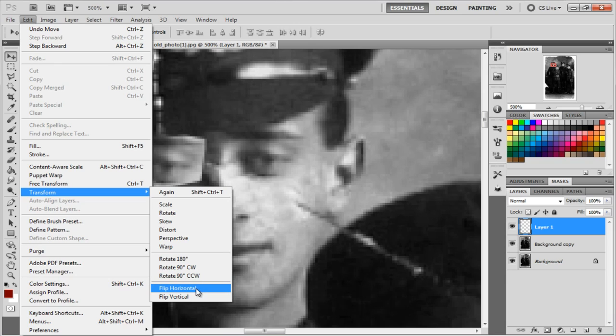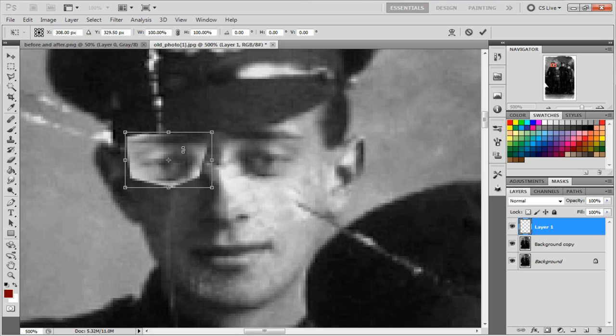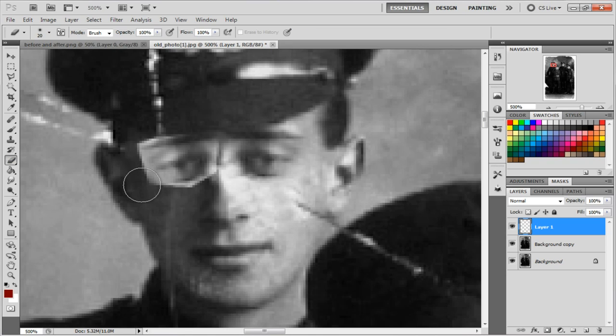To flip the eye, go to Edit > Transform > Flip Horizontal. Then hit Ctrl+T to bring up the transform handles and move and resize it to fit the face naturally. Then take the eraser tool and clean up the sharp edges of the selection — keep the shadow under the eye and the eyebrow, and just erase what doesn't belong.